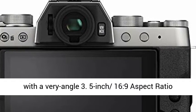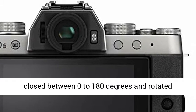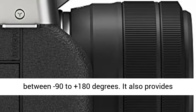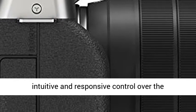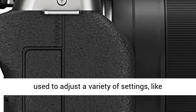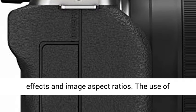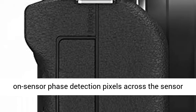The X-T200 is equipped with a vari-angle 3.5-inch 16:9 aspect ratio widescreen LCD touchscreen that can be opened and closed between 0 to 180 degrees and rotated between minus 90 to plus 180 degrees. It provides intuitive and responsive control over the camera's features and functionality, and can be used to adjust a variety of settings like brightness, background blur, film simulation effects, and image aspect ratios.